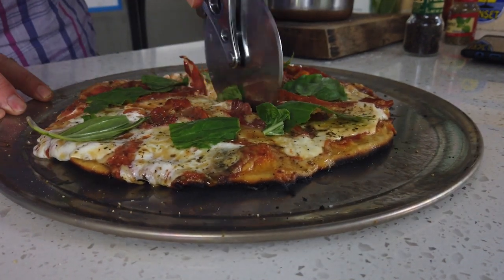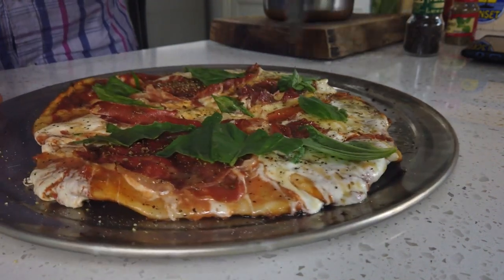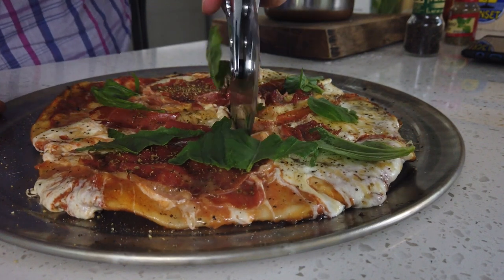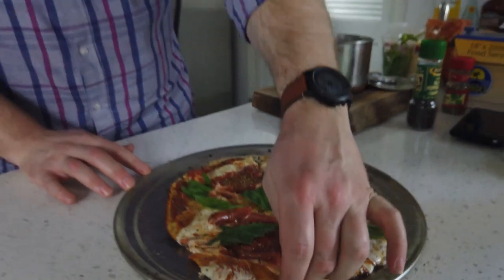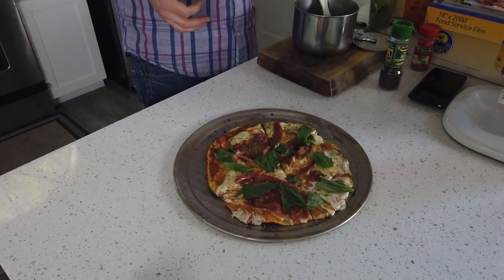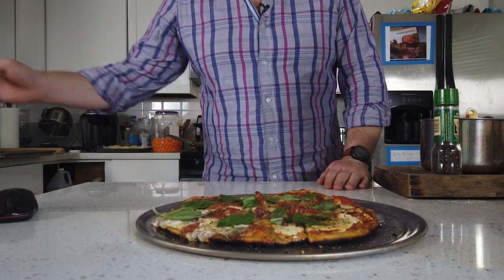Put as much or as little basil as you want, hit it with a pizza slicer — I like sixes, you cut it into fours, whatever. Who cares about counting pizza? There we go — look at that. We have our backyard barbecue pizza pie. Bon appétit, meatheads.